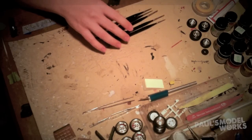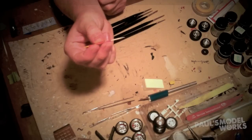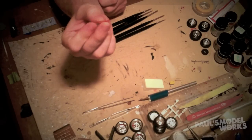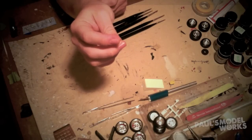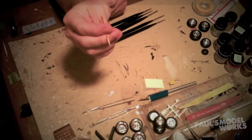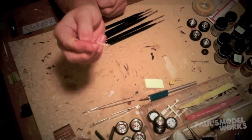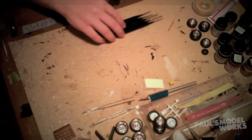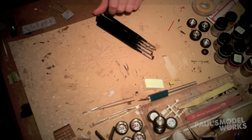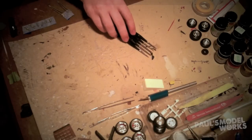The second thing I use a lot is just a simple toothpick. This is great for when you need to dab paint in a really tight spot — if you're wanting to paint a button, a bolt, or something like that. It's a great way to just take a little paint and dab it on. Those are basically the only tools I use when I do my detail painting.